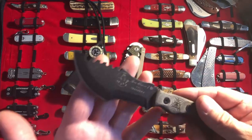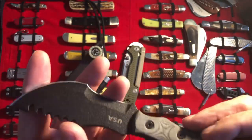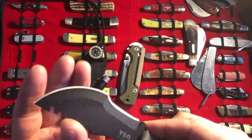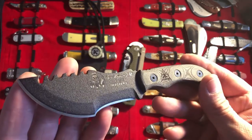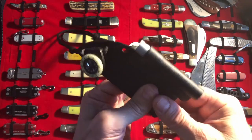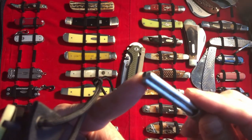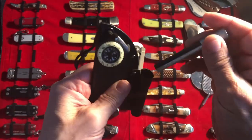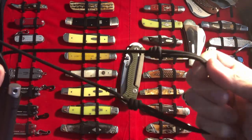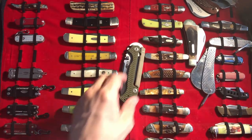Right now I am carrying the Tops Tom Brown Tracker number four. I love this little neck knife — at least that's the way I carry it. That's the 1095 steel, great little neck knife sheath, super rigid. I put on the ferro rod with the magnesium stick on there as well, a little compass and some adjustable knots for the neck knife. Anyway, let's talk about the AD15.